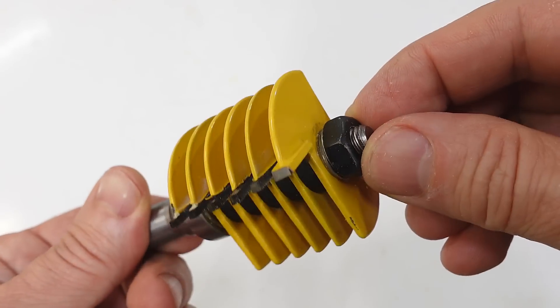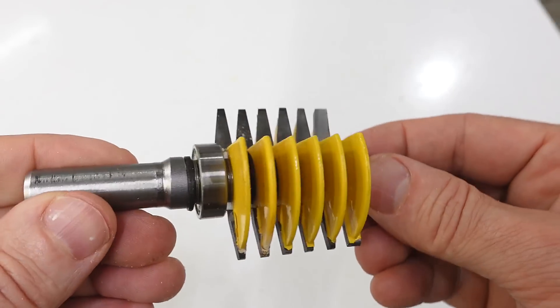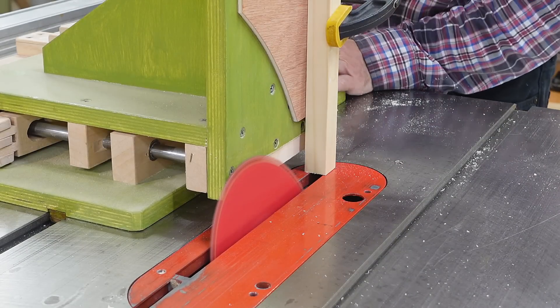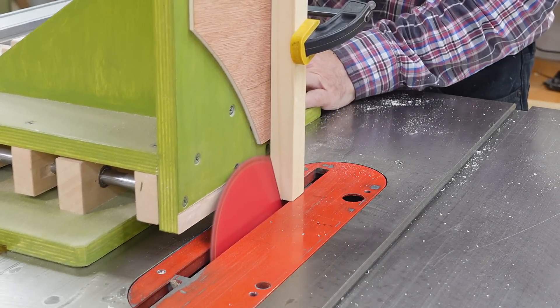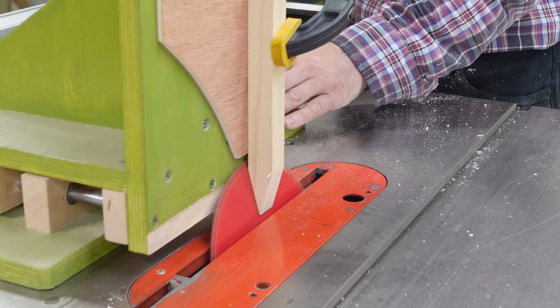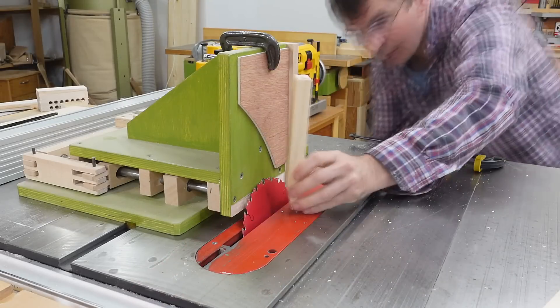I thought I'd make my own using a finger joint router bit but that was unusable. So I thought I'd try that V-joint from the previous video again, but this time with the table saw tilted 15 degrees instead of 20 degrees, which will make for a longer joint, so hopefully that'll be a fair bit stronger than what I had last time.